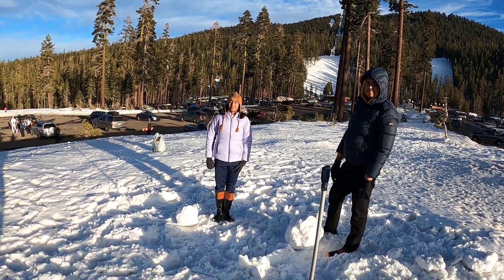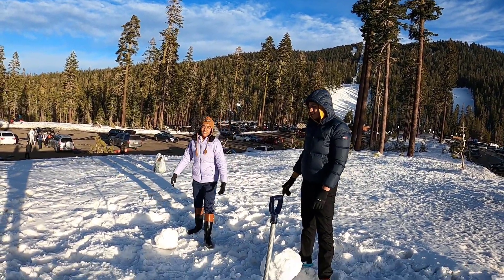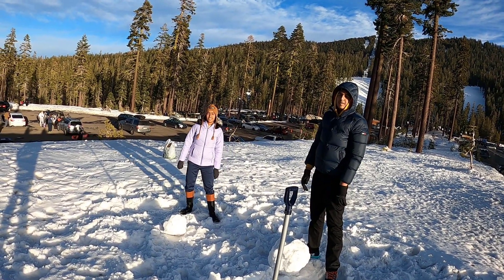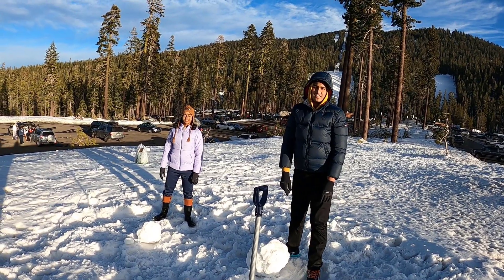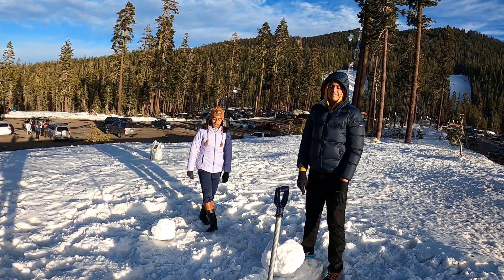Once you have your three balls, you just assemble it and put stuff on, and you're done. You put a carrot and some rocks for the buttons, then some rocks for the eyes, and some sticks for the hands. And then you have a complete snowman.